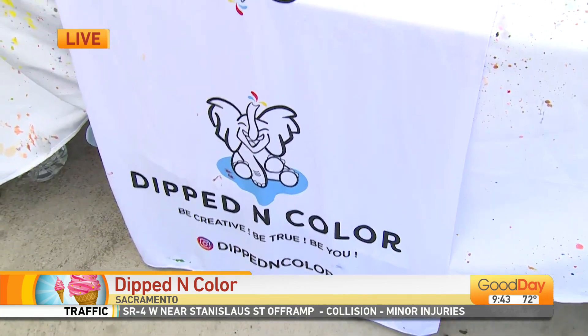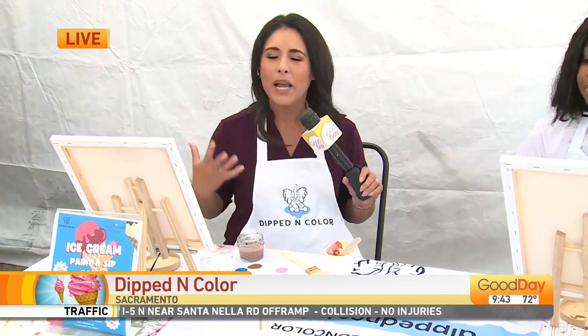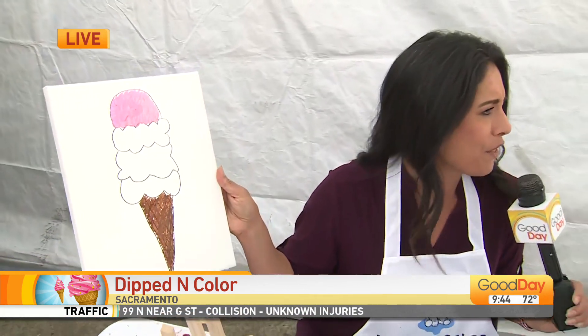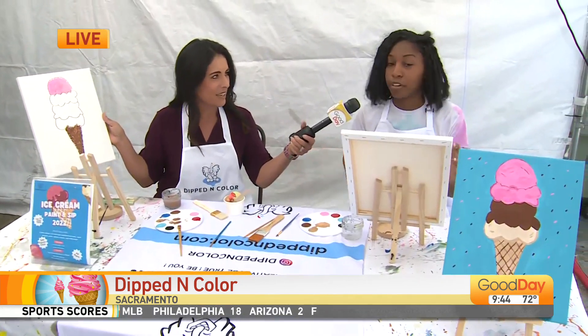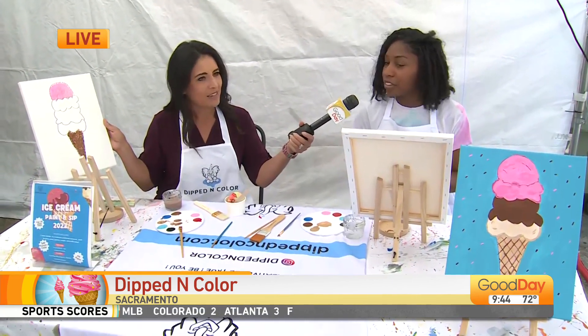And I know what you're all thinking: I cannot paint. I have a hard time challenging my inner Bob Ross. No worries — she's got you covered. Because look at how she starts: you literally draw it out, whatever the theme might be. I pre-sketch the canvas and then you just paint it freely, or whatever creative idea comes to your mind. I give an example and then you just freely paint it however you like.